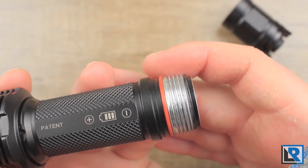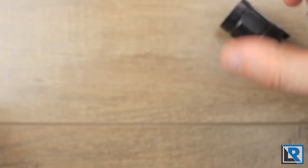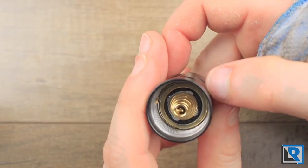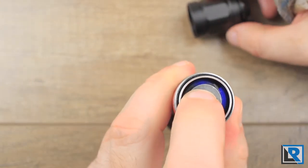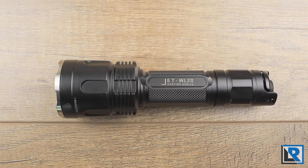Looking inside, we can see the square-cut threads, ever so slightly greased, and a nice O-ring. Inside the tail cap we've got a very stiff dual-spring setup, and the light also has two springs inside — though there's not much give, maybe an eighth of an inch. Overall weight with the included battery is 218 grams, so it's on the heavy side. Maximum diameter at its widest point is 42 millimeters, minimum diameter is 26.5 millimeters, and length is 146 millimeters. The light is IPX8 water rated.